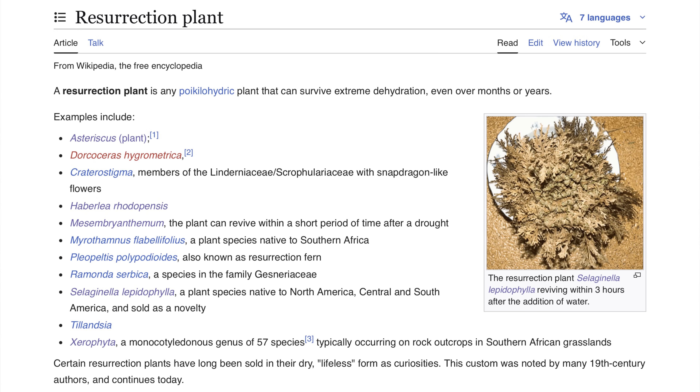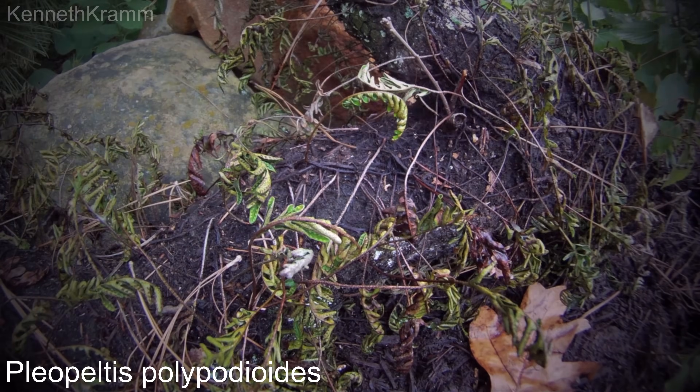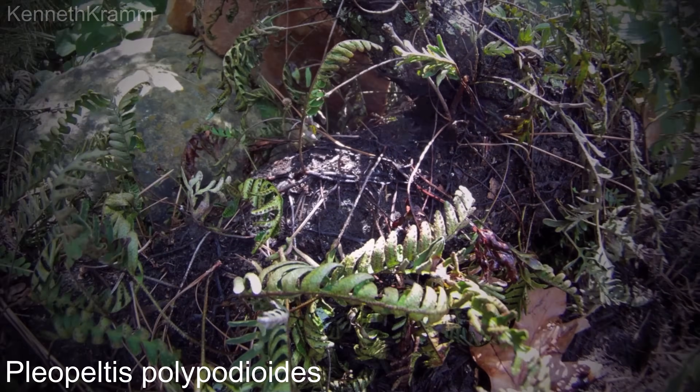Ultimately, I think the source of inconsistent information is confusion, as there are lots of plants colloquially called resurrection plant. People often conflate it with the resurrection fern Pleopeltis polypodioides and other species of Selaginella, which this is.